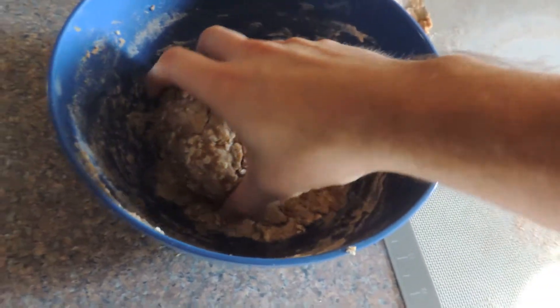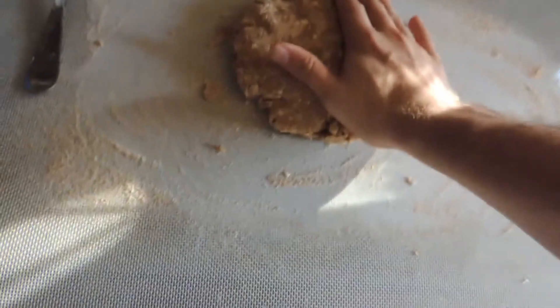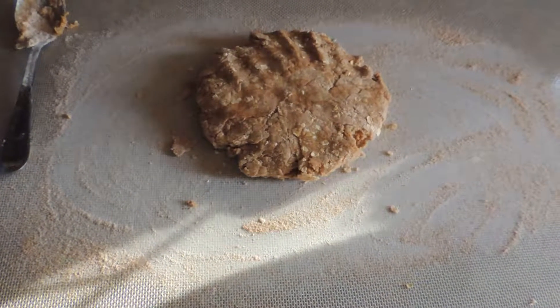You're going to pretty much — this is your dough here — drop it onto your mat, and you're going to smoosh it into about, I don't know, maybe a quarter inch, give or take a little bit, and then you can cut out your shape.